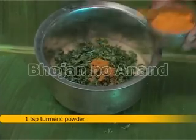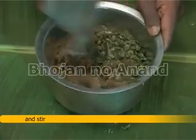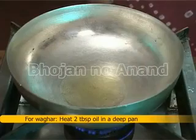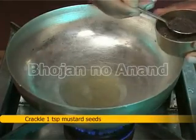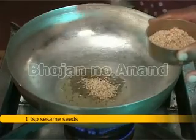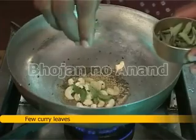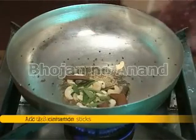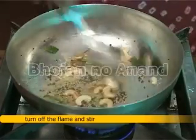Add 1 teaspoon turmeric powder and stir. For vaghar, heat 2 tablespoon oil in a deep pan. Crackle 1 teaspoon mustard seeds, 1 teaspoon sesame seeds, 5 to 6 pieces of cashew, few curry leaves, add 2 to 3 cinnamon sticks, half a teaspoon asafoetida, then turn off the flame and stir.